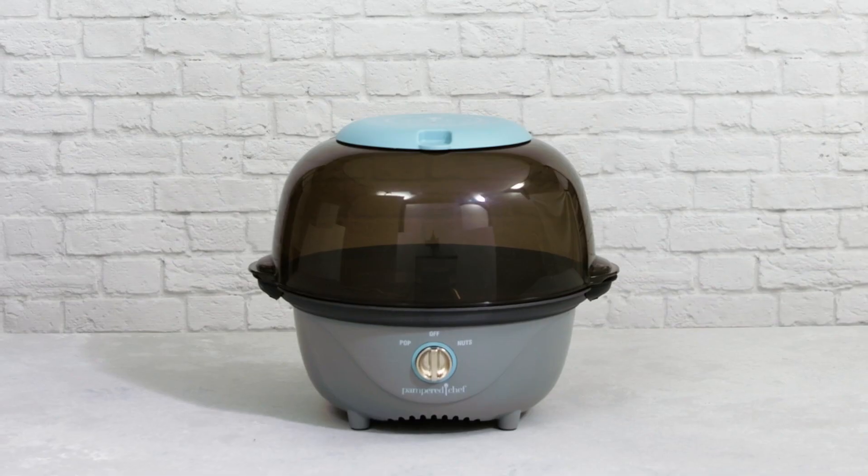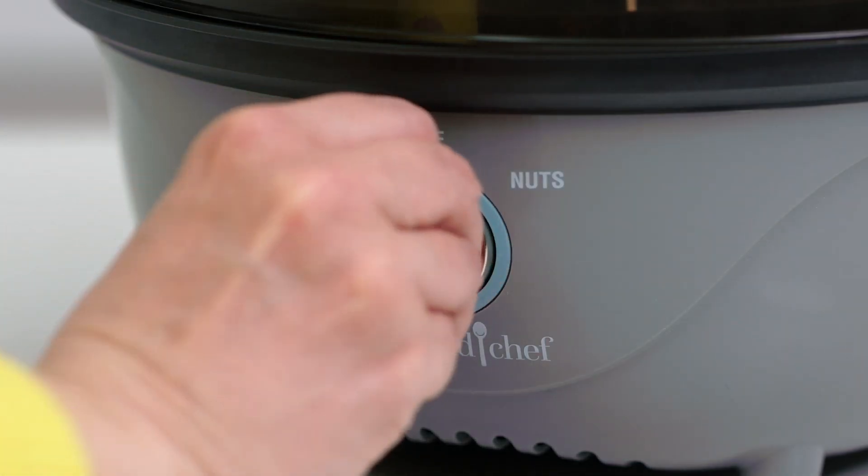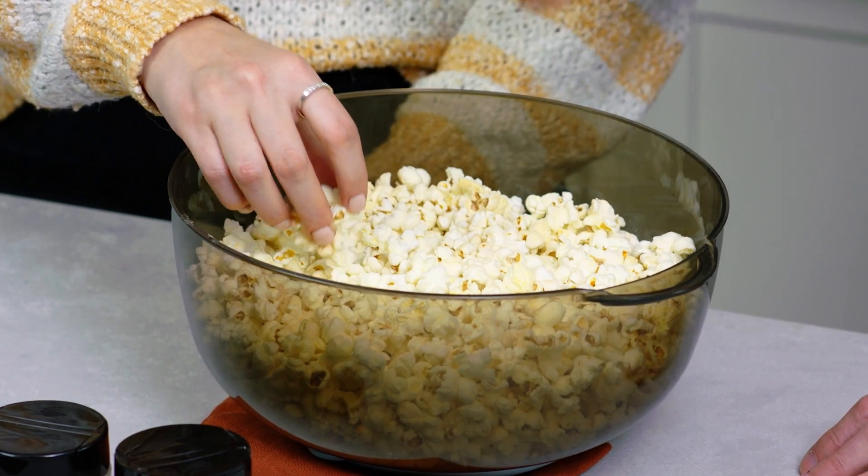Have you ever wanted to make movie theater popcorn and delicious candy nuts at home? Well, look no further than the Electric Poppinster. The two unique settings let you make popcorn or candy nuts.